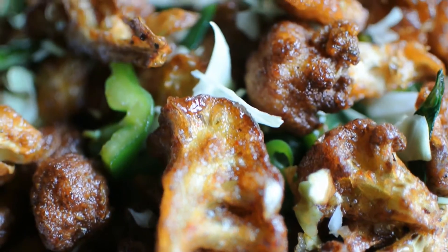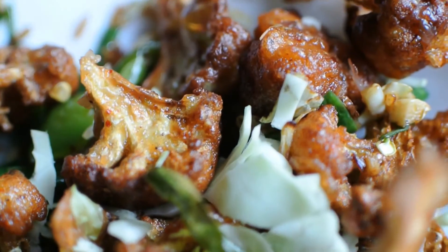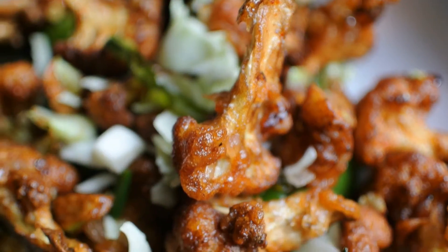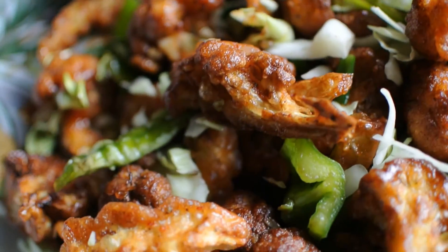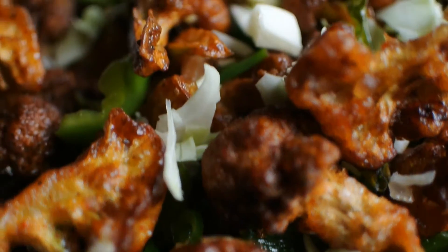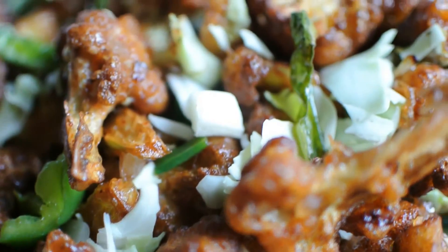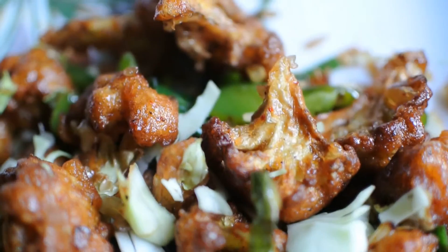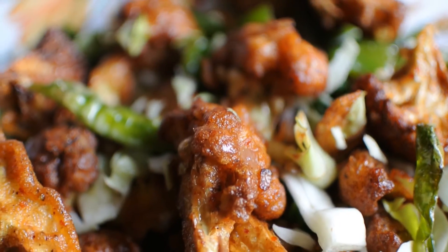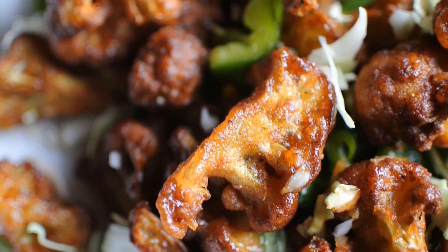Crispy gobi chili is all ready to eat. You can garnish it with finely chopped cabbage and coriander leaves. Don't forget to try out this recipe. Drop your suggestions below in the comment section — till then, bye bye, and I'll see you in the next recipe.